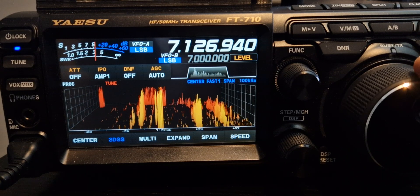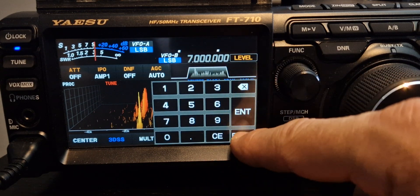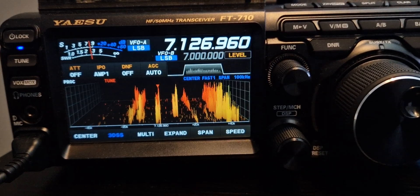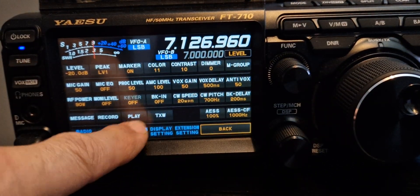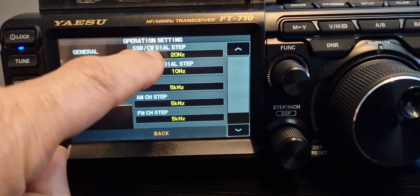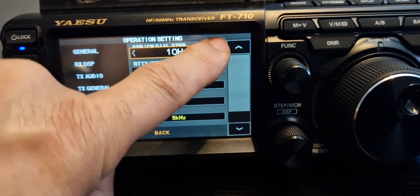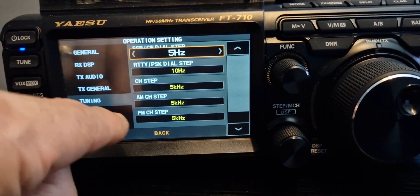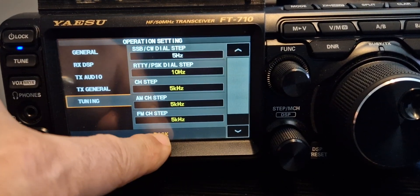If we want to change the frequency step, we just press function, go to operation and then tuning. It says here SSB steps — just tap that and you can change it: 10, 5, 10, and 5 basically. Let's go to 5, and that's in SSB. Back out.